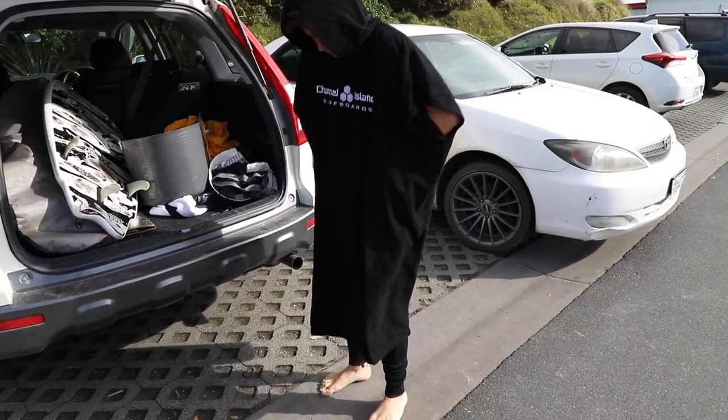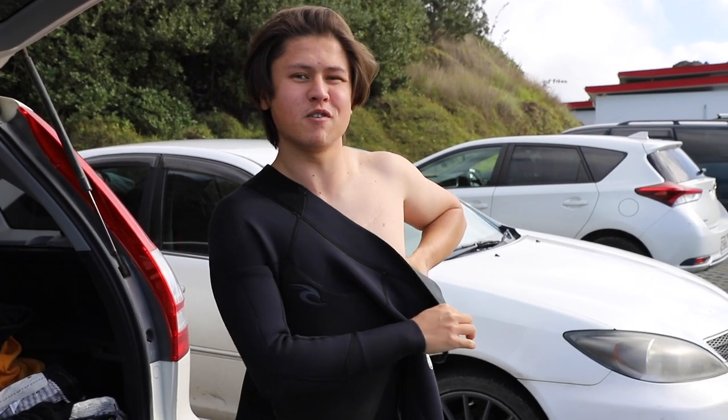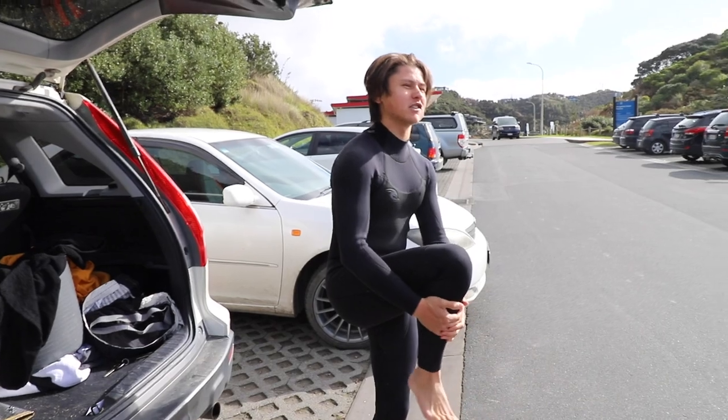I don't know if I'm good enough for this size wave. I'm pretty happy to get out there today — I've never been finger barreled before, so this is going to be a first.